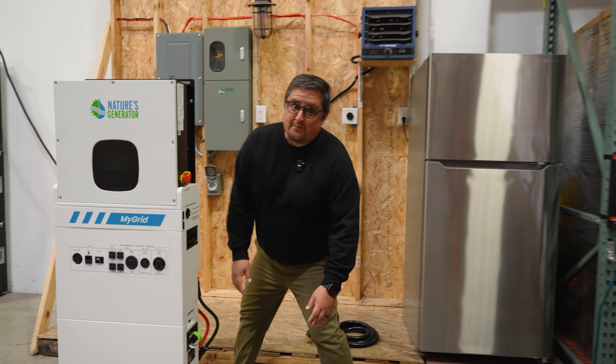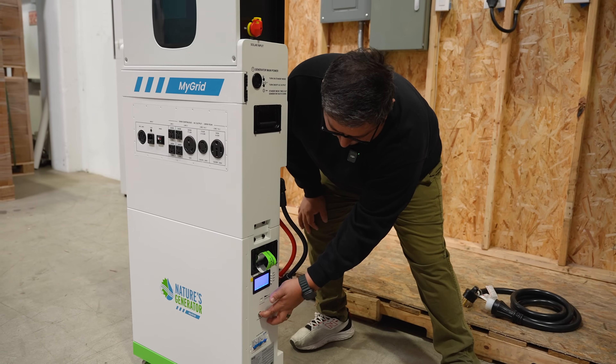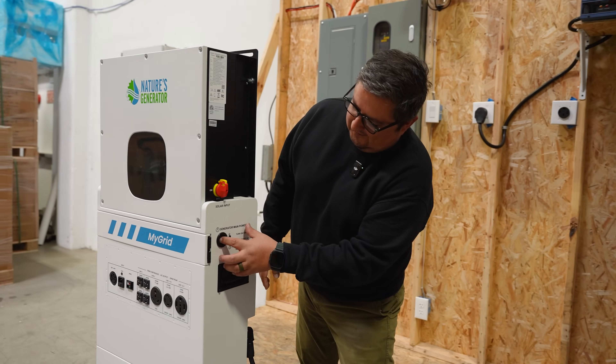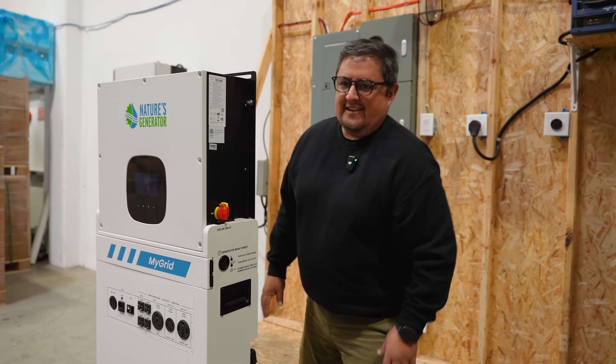Starting the microgrid is a three-step process. First, what you're going to want to do is flip over these breakers there. Press this button to turn on its battery pack down here. It's going to take a few seconds for it to kick on, but it'll get there eventually. Once that's going, stick your finger in here to turn on the main generator power. Hold it for a few seconds. You'll hear it kick on. Let it go, and it'll do its thing.